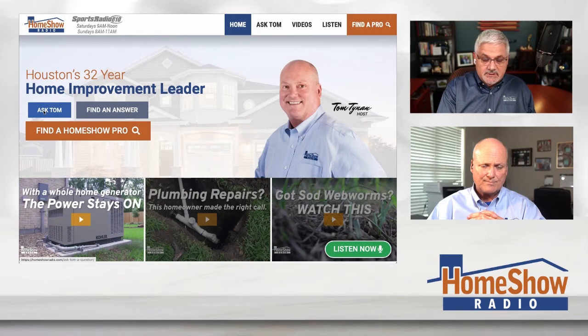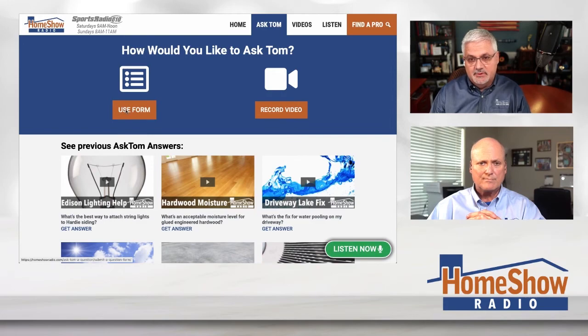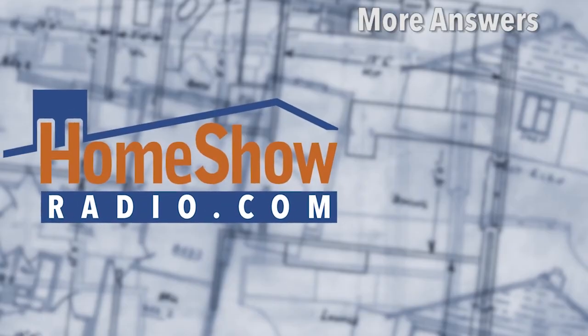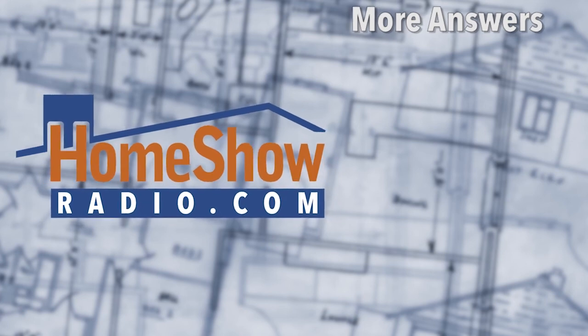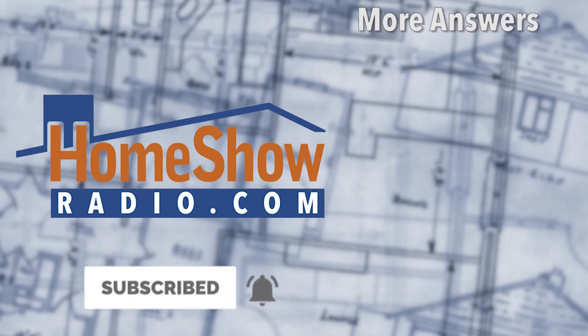You want more reasoning? Send us your question. Tom does one every day. Fill out the form, send us your pictures, and we'll answer it just like this. You can find them at homeshowradio.com, our Facebook page, and our YouTube channel. See you next time.